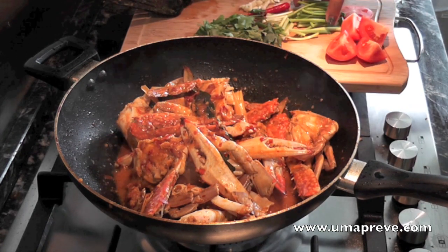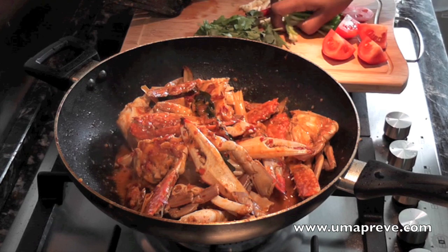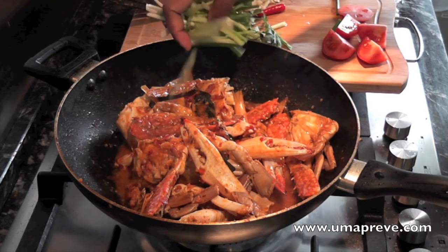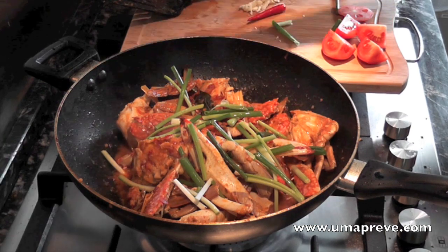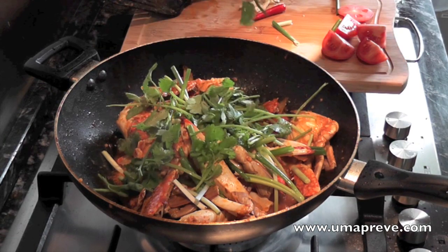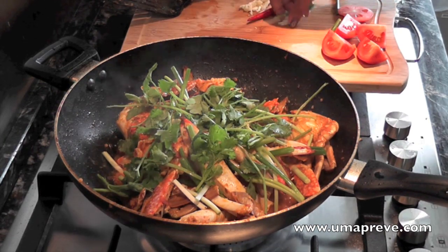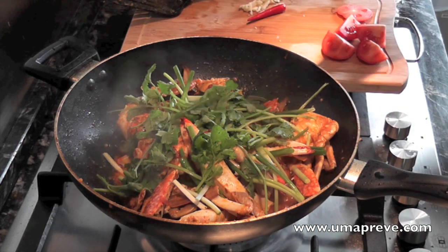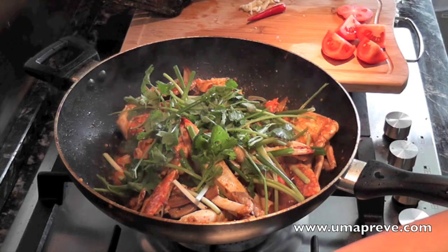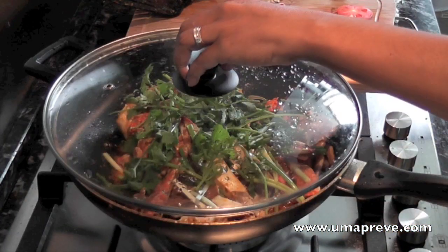Now I am going to add in some spring onions and coriander leaves, chopped up, and that's it. This is how you do spicy chili crab or sambal chili crab. Thank you so much for watching — all the ingredients used in this video will be listed on my site. Thank you once again and I will see you guys soon in my next video, bye!